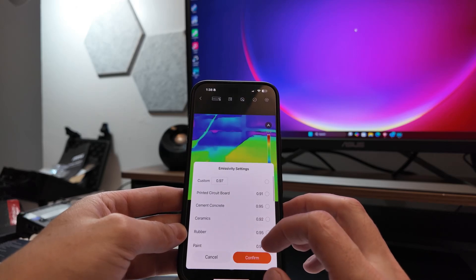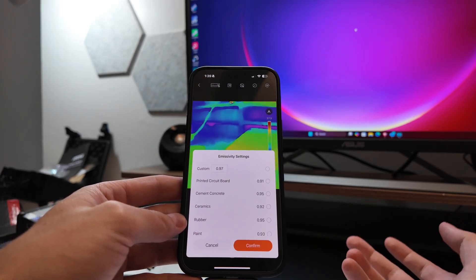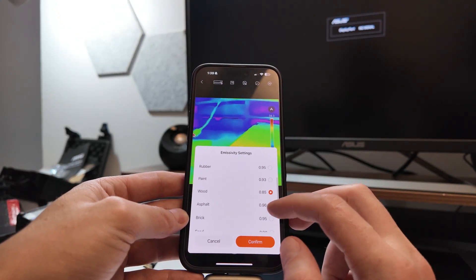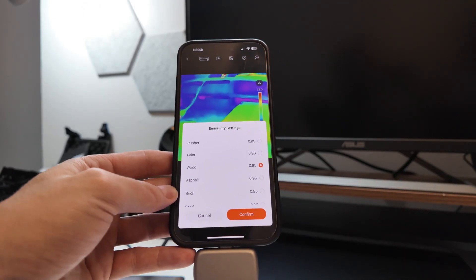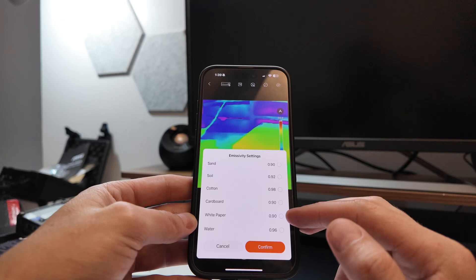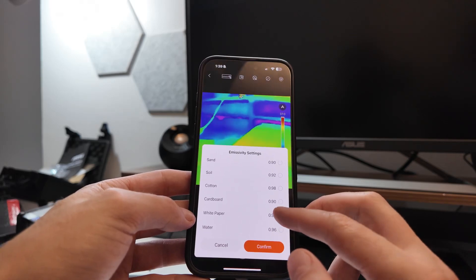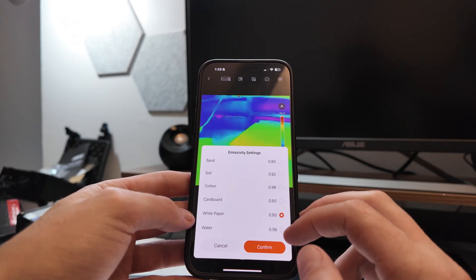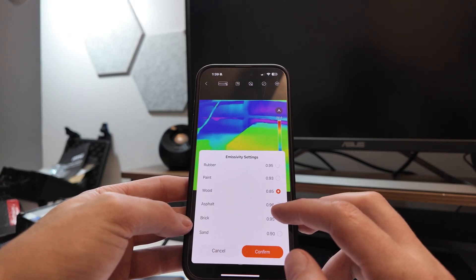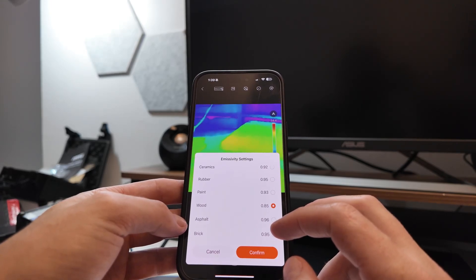Here are some emissivity settings. Emissivity is like reflectivity — the albedo — like snow being a high albedo, black concrete being low. It's about how much electromagnetic energy is coming off a surface. Infrared, visible light, ultraviolet, the whole spectrum. Different materials have different emissivities — water has more reflectivity than white paper, soil is lower, and apparently wood is the lowest, so it keeps the infrared heat and doesn't give it off much.